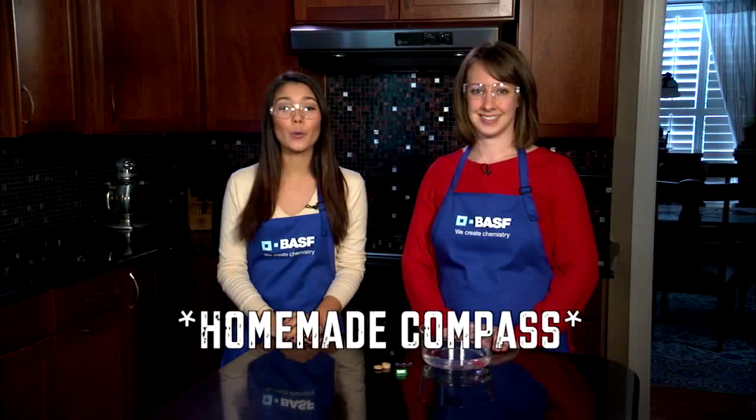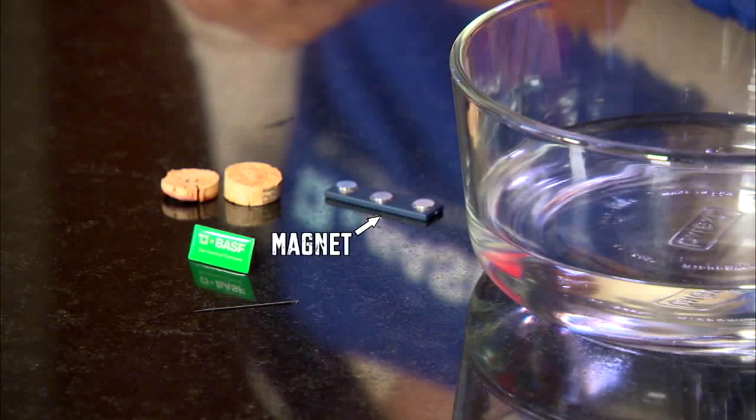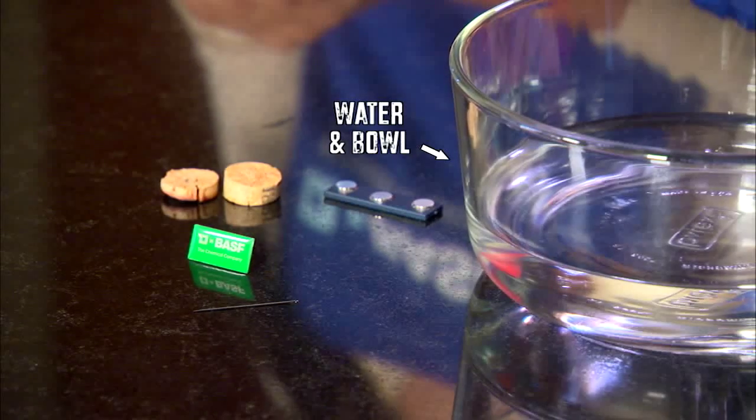I'm Lily. I'm here with Christy from BASF. Today, we're going to show you how to make a homemade compass. All you'll need is a piece of cork, a needle, a magnet, a cup of water, and a non-metallic bowl.